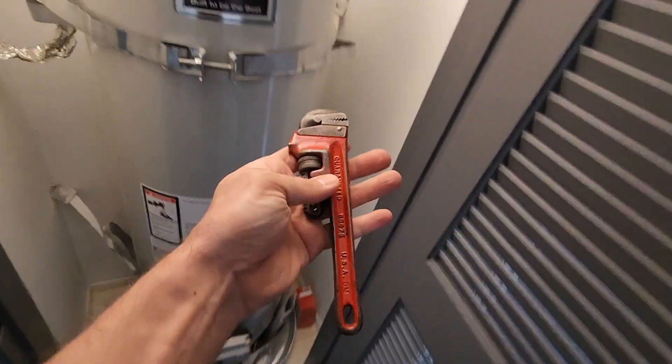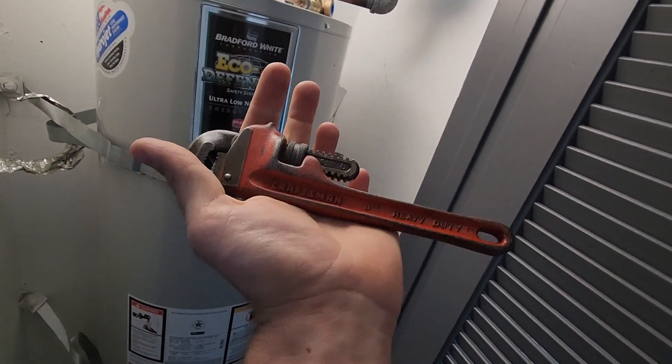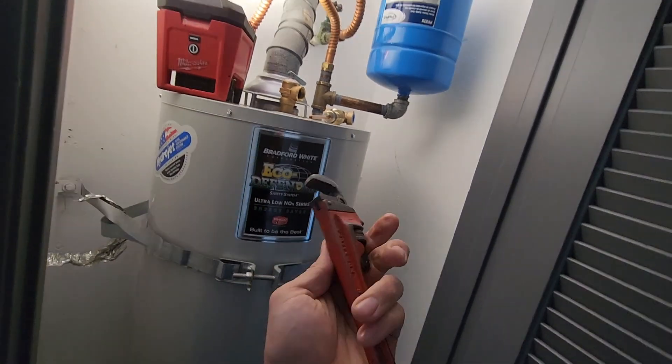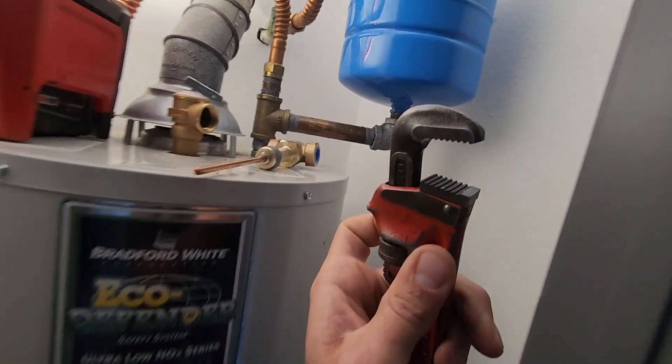I found this wrench in the middle of the street — I'm not kidding. It's a Craftsman eight inch. Found it in the middle of the street and I cleaned it up. It was in pretty bad shape but I really cleaned it up nicely.